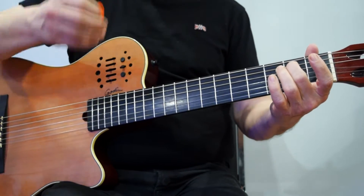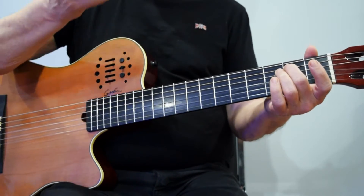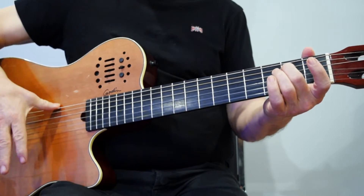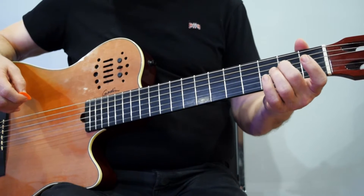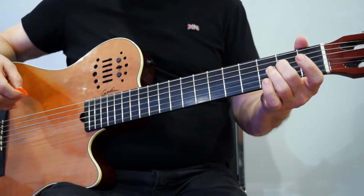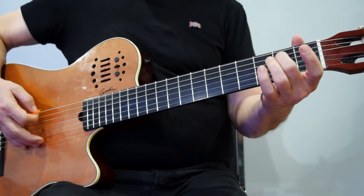With the other hand that's free, you can strum just downwards across all the strings — I'm using a pick, but you can use your finger. There are different ways you can do it. Afterwards, move the same finger to the same fret but on the fourth string, and strum that as well. Then go back and forth.